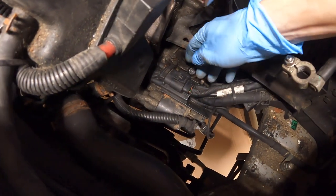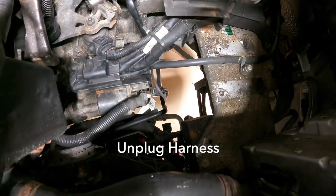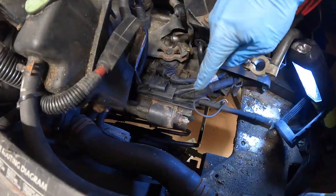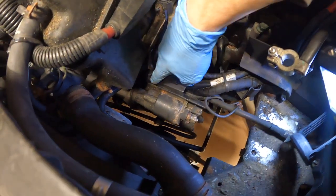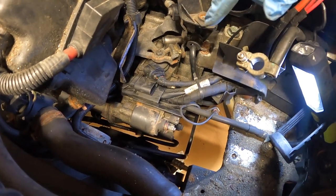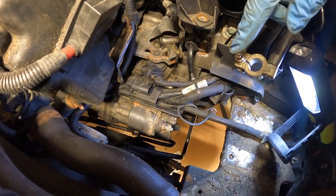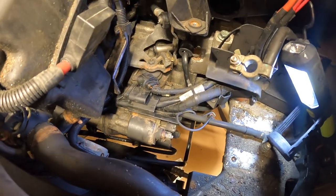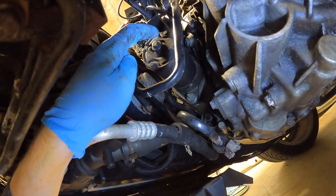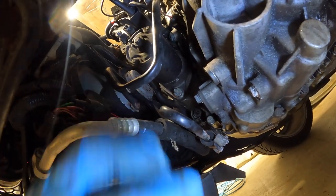Alright, there's the top of the starter. We're going to have to unplug this. Now I know there is a 13 millimeter nut under here, but I can't see it at all. So I'm going to go under the car and see if I can see it from the side, using a deep well with a long extension. There should just be a couple of bolts and the starter should come out — plop the new one in. There are only two fasteners on the starter: one right there, another one up there, and they're both 16 millimeters. The bottom one's pretty easy to get to, so do that first.